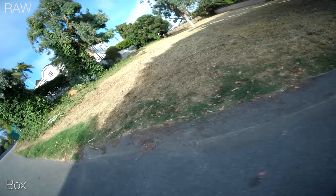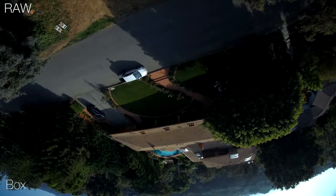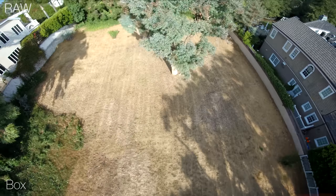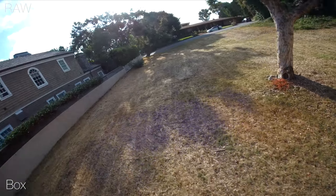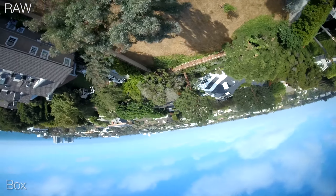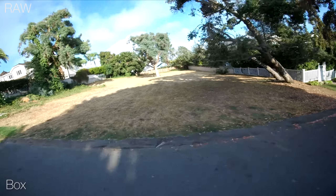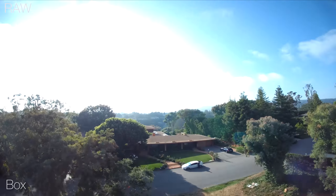A very interesting point is that the box camera, I believe, is using the same exact sensor and processor as the GoPro. So there is some magic GoPro has done to their camera that makes it that much better. You'll probably notice the box camera's video looks kind of thin and low fidelity — it doesn't look as rich, beautiful, or correct as the GoPro. The way I'd break it down is that it has low bit depth. When you're looking at the sun, the color depth and contrast ratio of the colors is not as good as the GoPro, which has a much broader color range.